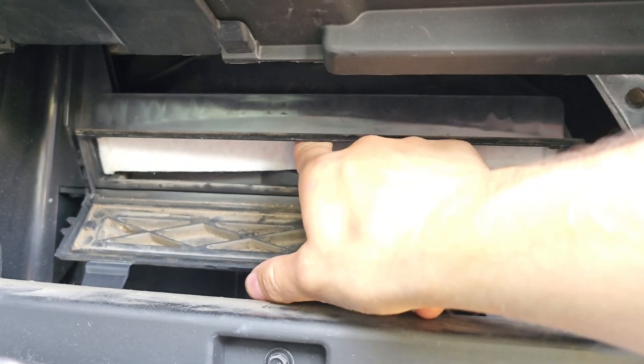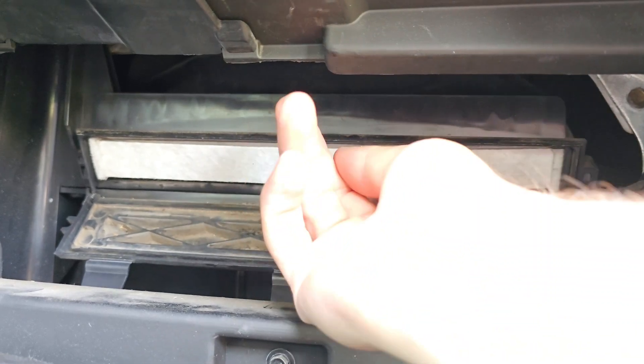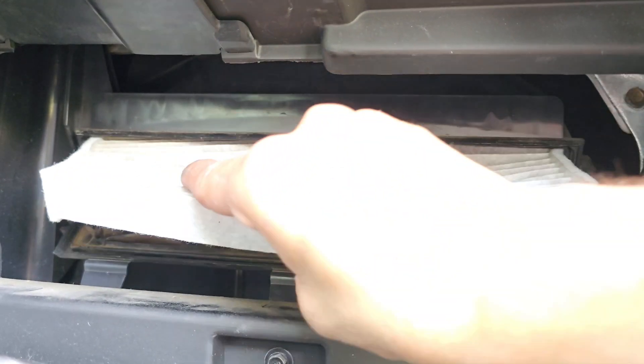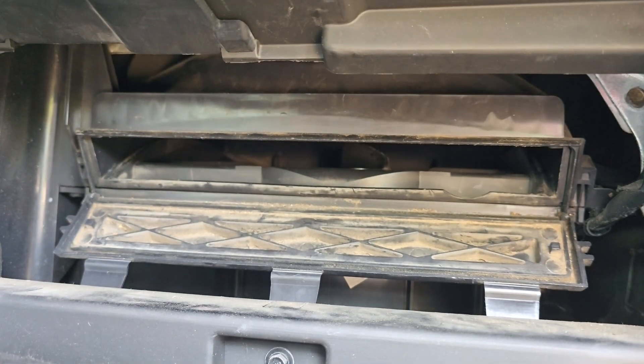Now we can reach in, grab it, and slide it on out. Once it's out, take your air filter and set it to the side.